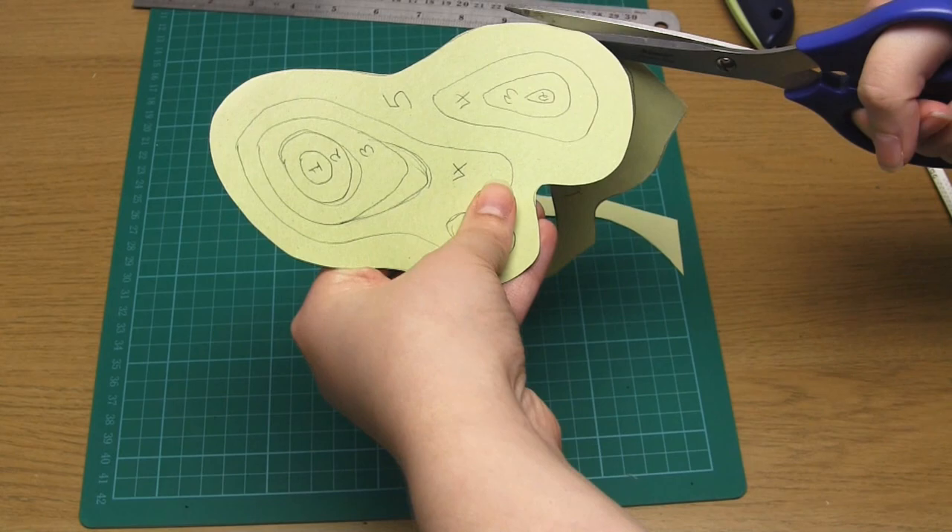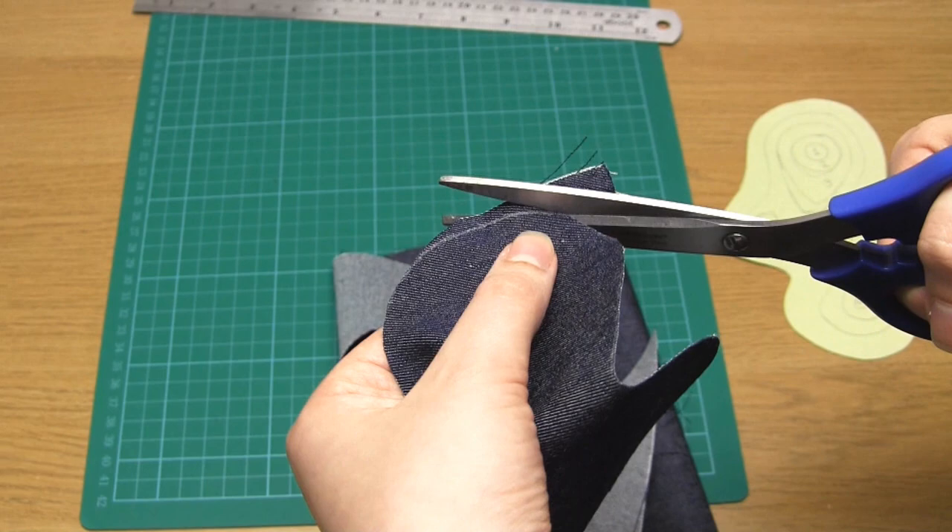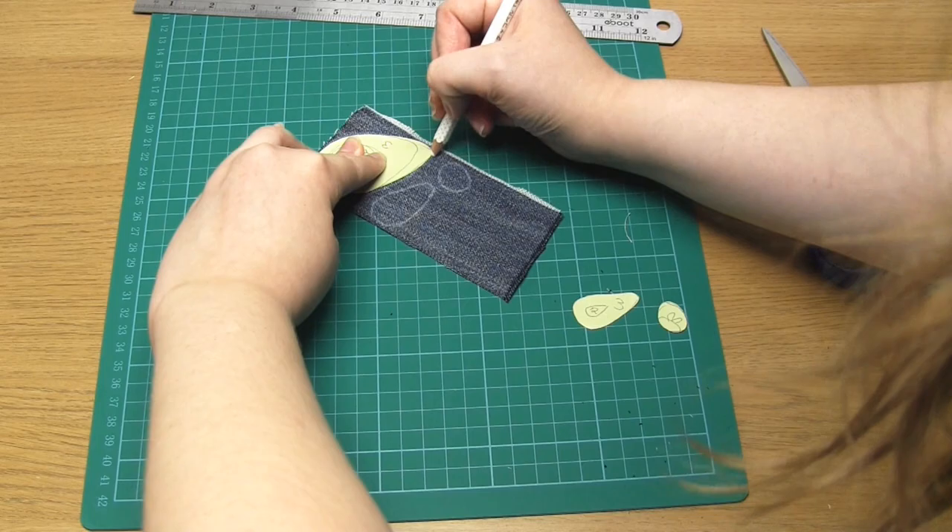So remove the sections labelled 6, use that template, and so on. You should end up with lots of pieces that stack neatly on top of each other.